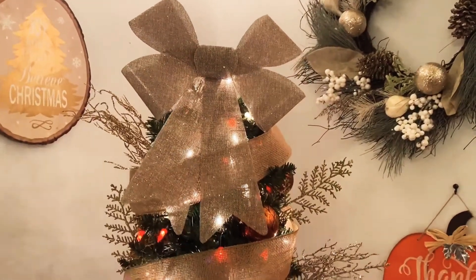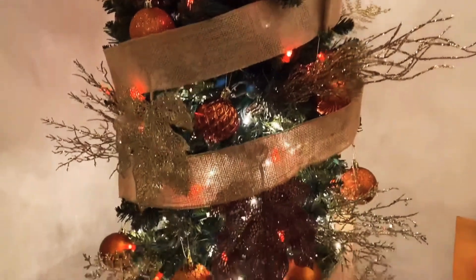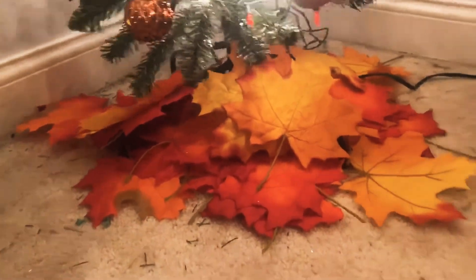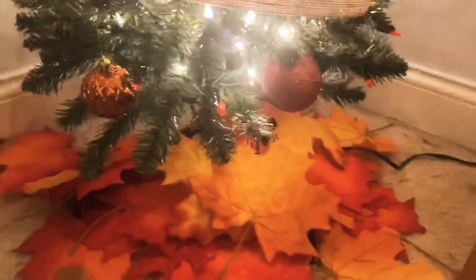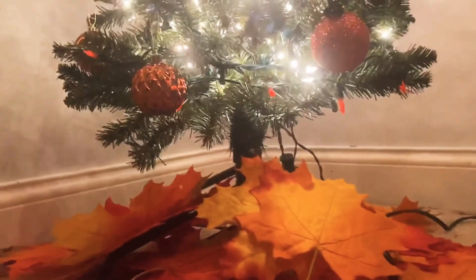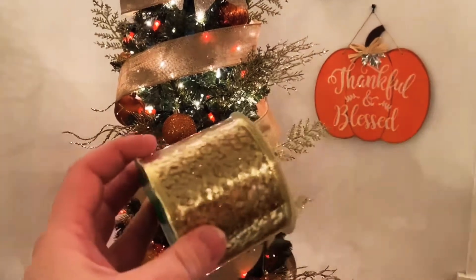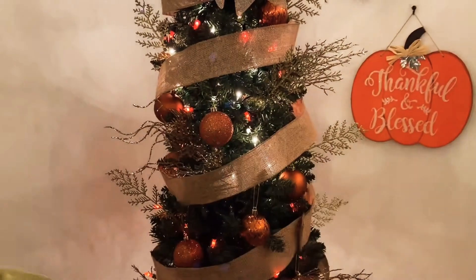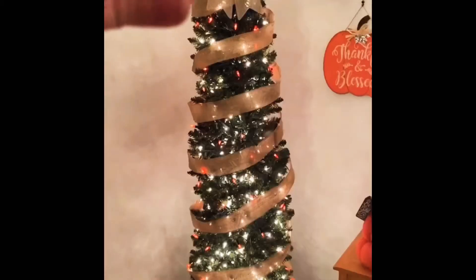Here is my full autumnal tree. I've incorporated the leaves right here. I could not find my tree skirt anywhere, so I found these fake leaves at Goodwill and they make a nice makeshift tree skirt to cover up the tree stand. I'm glad I used the burlap because I almost used this glittery ribbon I also got from Dollar Tree, but I felt like it would flake everywhere and I'd have even more glitter on the floor. I really like the way this turned out.